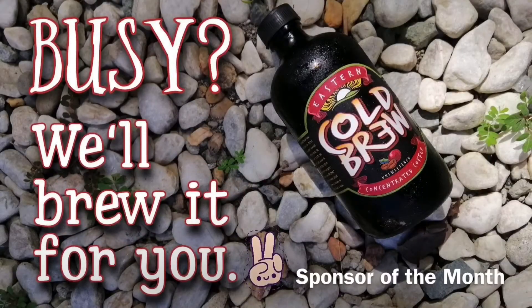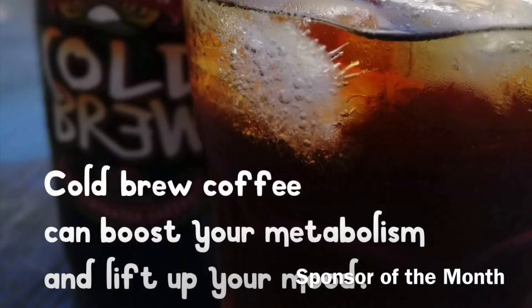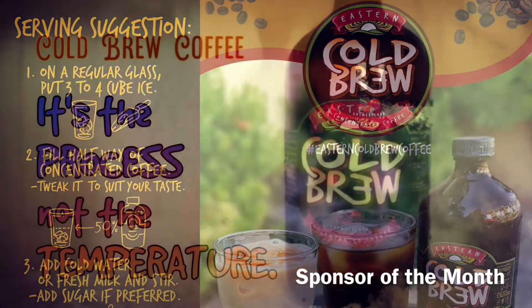Huge thanks to the guys at Eastern Cold Brew Coffee for sponsoring our video today. Did you know that cold brew coffee can boost your metabolism and lift up your mood at the same time? If you ever wanted that real rich dark cold coffee taste, try Eastern Cold Brew Coffee today.